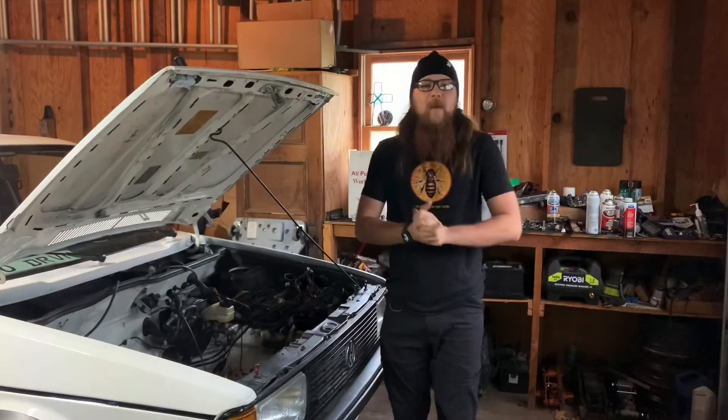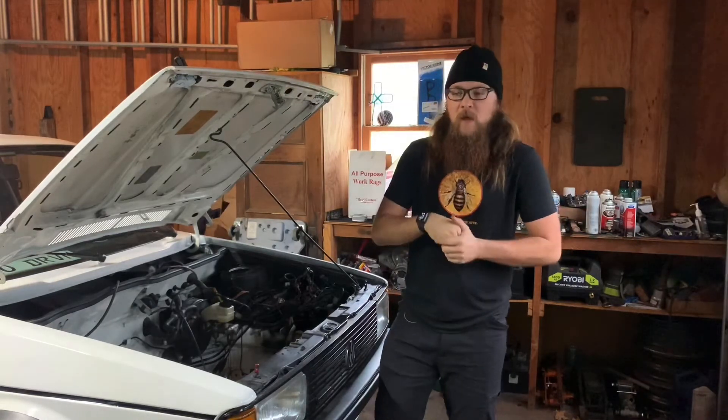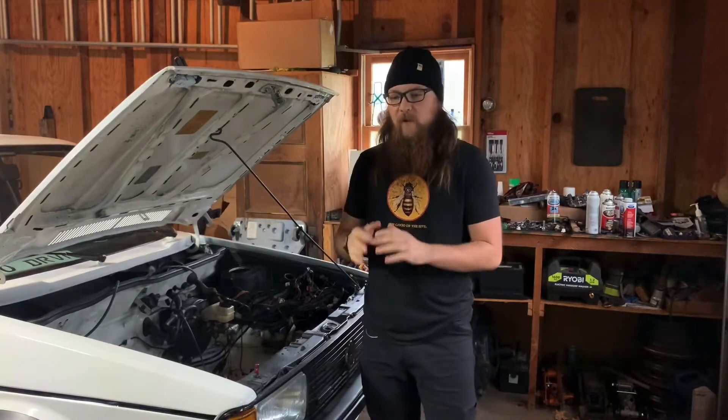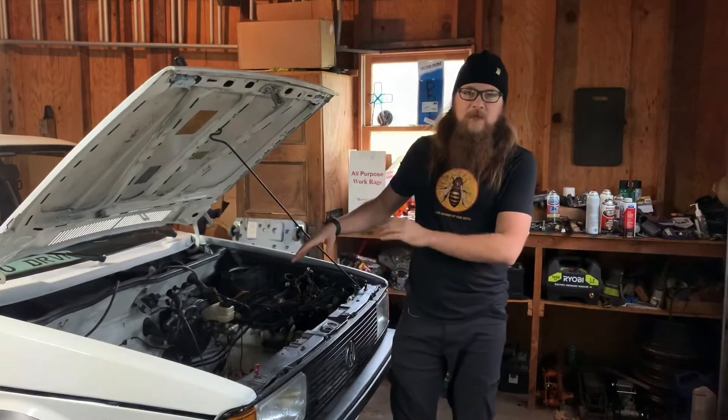What's up everybody? Welcome back to the channel. Today we're going to do another episode of the Mark 1 VR6 build that I'm currently going through. I'd like to go over some of the stuff on the engine, show the mounts, the manual clutch conversion, stuff like that — go over some of that stuff in detail. Maybe cover some stuff in the engine bay as well.